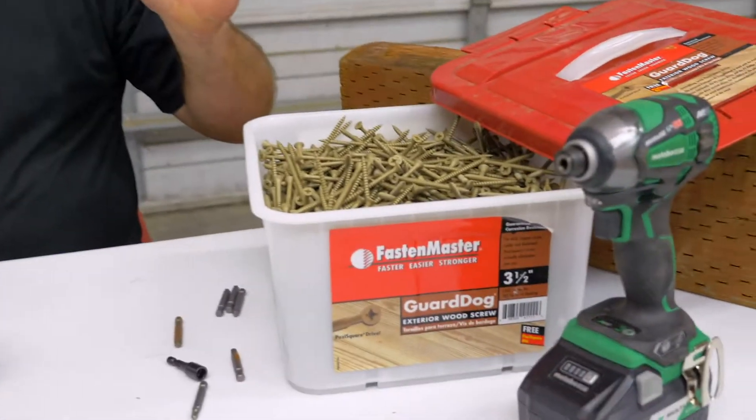They have different lengths — I think from like two inches up to three and a half. Check out their Instagram account at Fasten Master Pro.